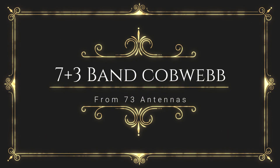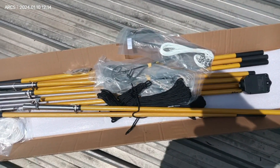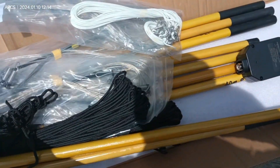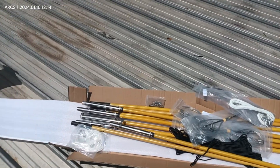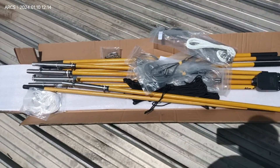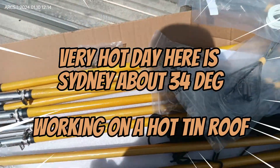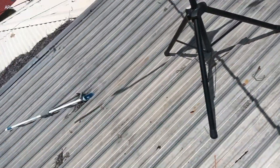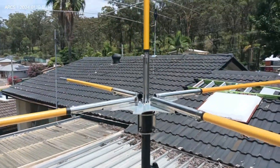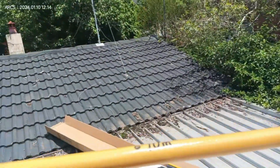Lima Quebec doing an antenna build. I bought this antenna - it's a seven plus three band cobweb antenna from 73 Antennas here in Sydney. Went and picked it up yesterday and we're going to put it together. It looks pretty straightforward and self-explanatory. I've already mounted the base plate and the support bar for the radials once they extend.